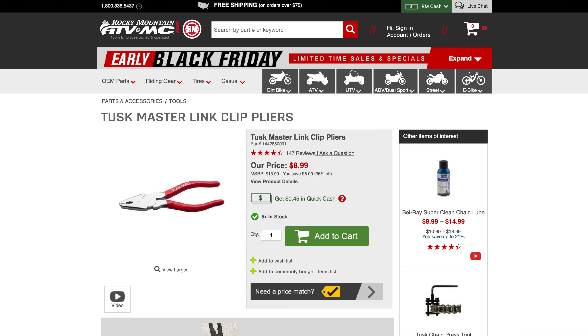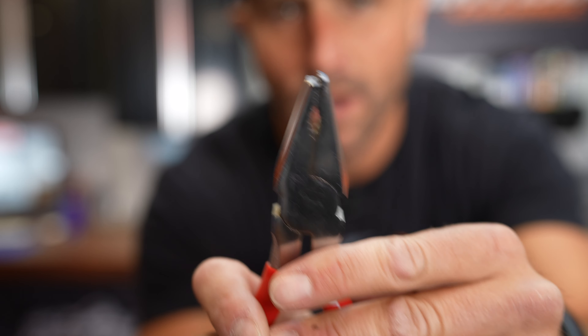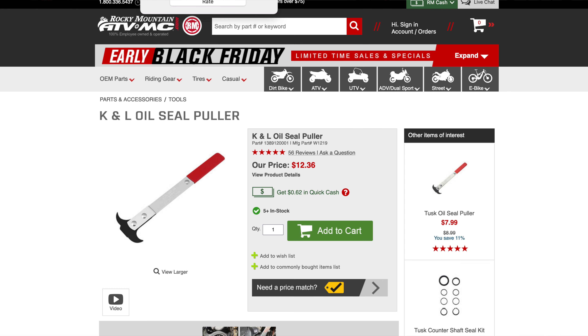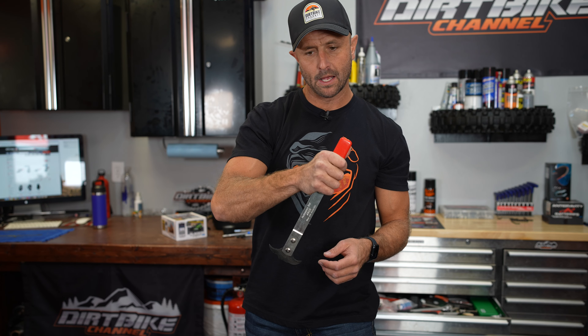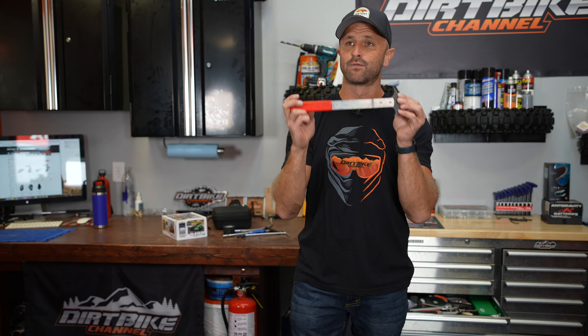It's also good to have a set of master link pliers. It's basically a pair of pliers where one side is longer than the other so you can get onto a master link. Here is an oil seal puller — this one is by K&L, but Tusk also makes one. You don't use this tool a lot, but I use it to pull bearing seals and counter shaft seals out. When you need it, you really need it, and it's worth its weight in gold.